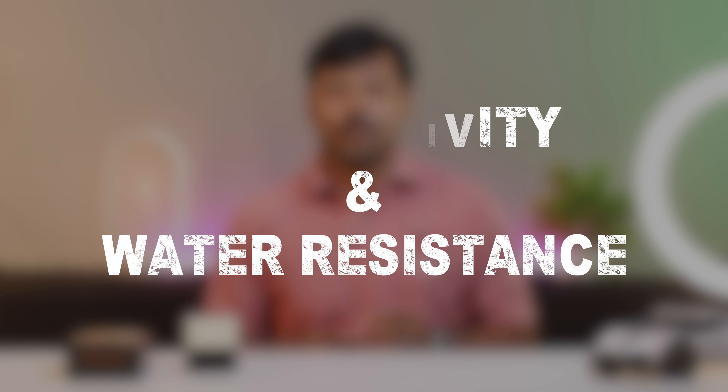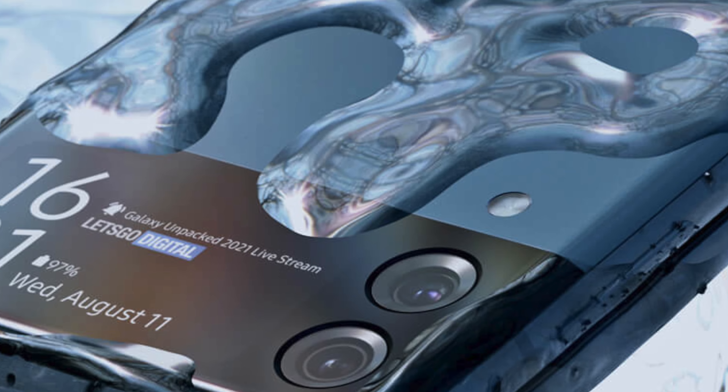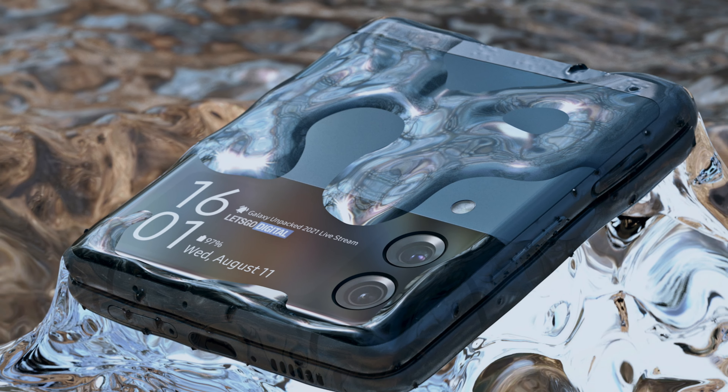Last but not least, connectivity and water resistance. When it comes to connectivity, the Z Flip 3 supports 5G, providing lightning-fast download and upload speeds where available. Additionally, it is IPX8 water-resistant, safeguarding it from accidental spills and splashes.